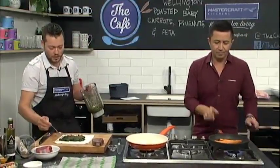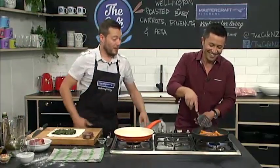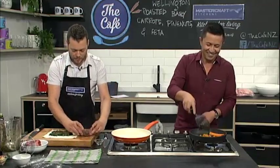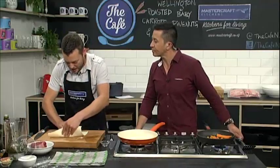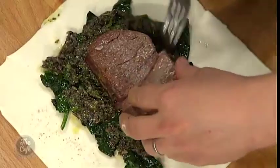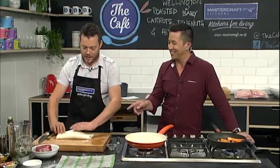So this is the tapenade layer — it's basically a tasty olive layer. We've got the anchovies in there, which is really good. Even if you don't like anchovies, I recommend putting them in because it makes it really, really tasty. We just about forgot the carrots — we want to get a little bit of colour on those. And then we're going to put the beef in the centre and add a little bit more pepper. Then we just want to roll it all up.